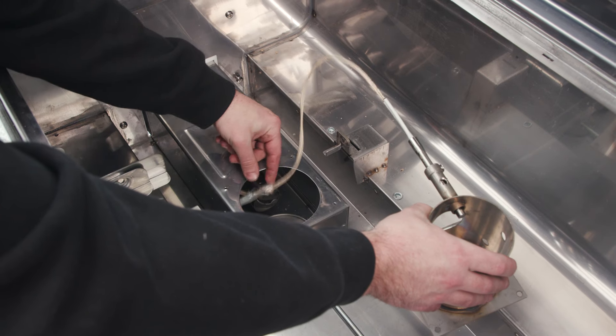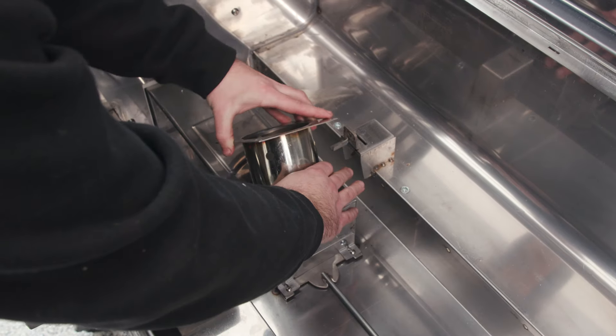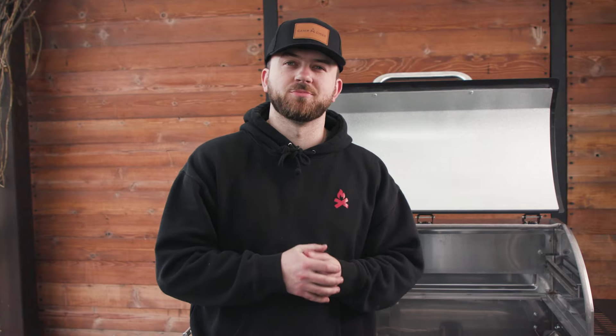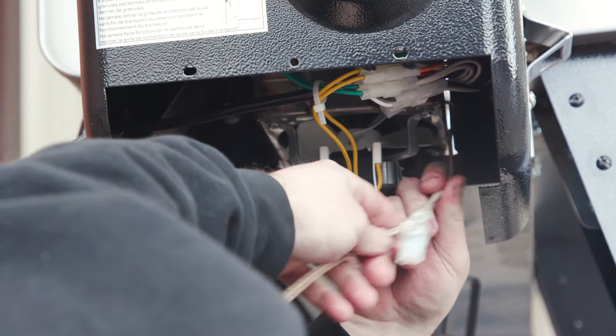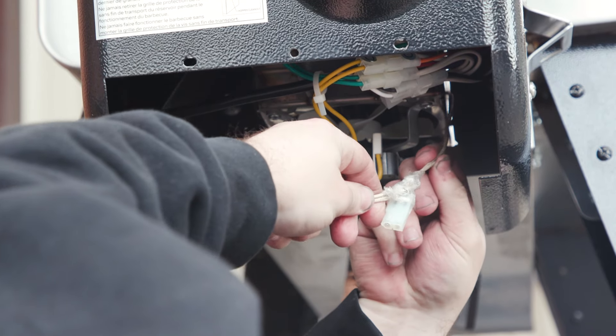Once you have tied it together and put tape around it, be sure to pull on both ends to make sure it's not going to come undone. Then feed the new connector through your auger, go to the hopper side, find your old connector, and pull it all the way through. Your new connector should come out just like that.